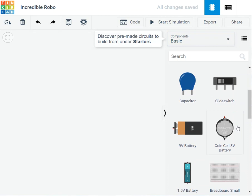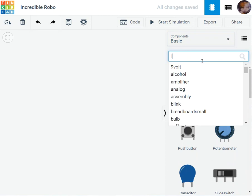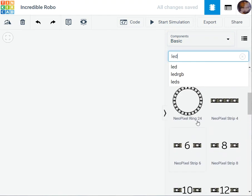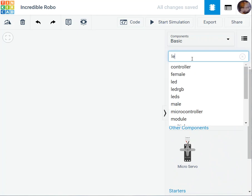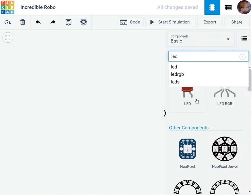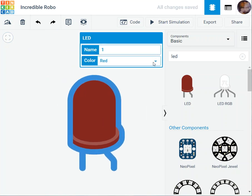Once you have the circuit view, you'll see the parts library on the side. You can search for parts — for example, type 'LED' and it shows you LED options. If you want a servo motor, type 'servo' and it appears. I'll click on an LED to add it. You can use the mouse wheel to zoom in and zoom out.